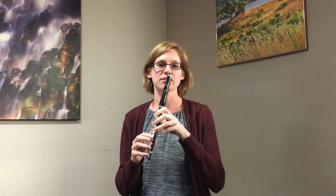Piccolo is the same idea as flute — it's the same exact fingering, so you don't have to worry about learning any new fingering systems. The keys are a little closer together, so just keep your fingers nice and relaxed and don't let that space tense you up at all.